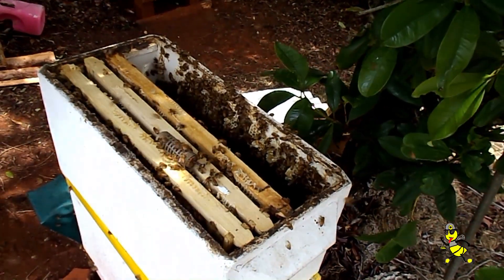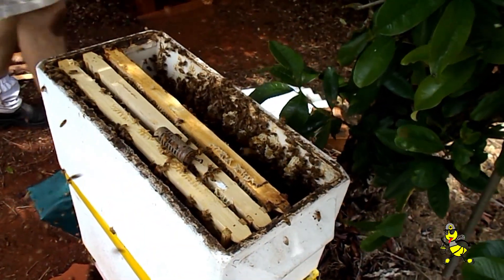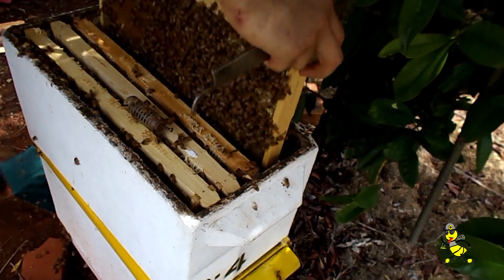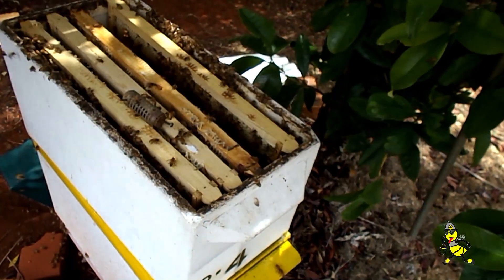I'm going to replace that other brood frame and put a sticky in its spot so the queen has something to do. That's the other brood frame, and I'll grab a sticky.